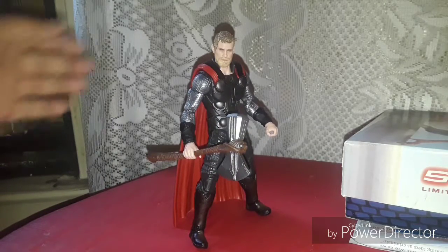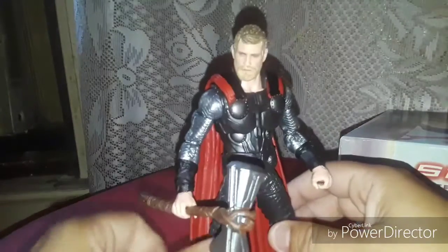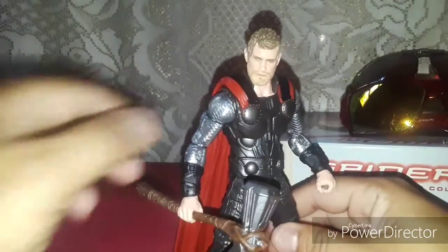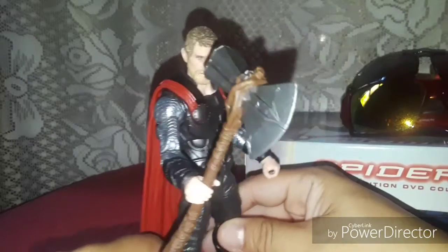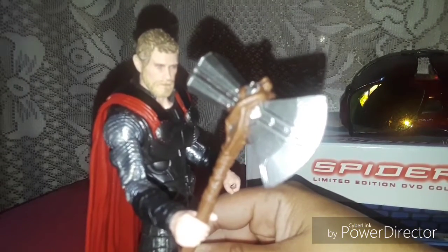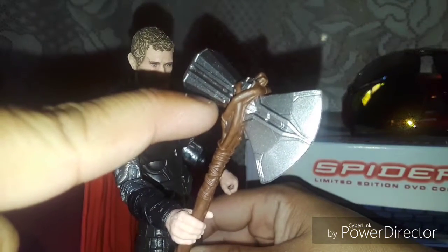And there he is, in all his glory. Thor. Check him out. Got his Stormbreaker axe, which is pretty cool. Check that out.